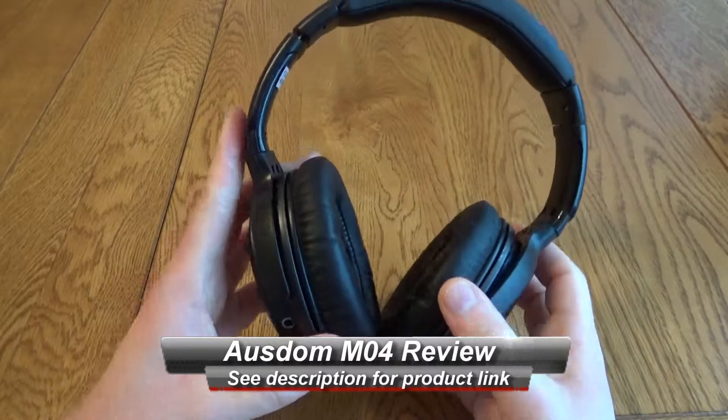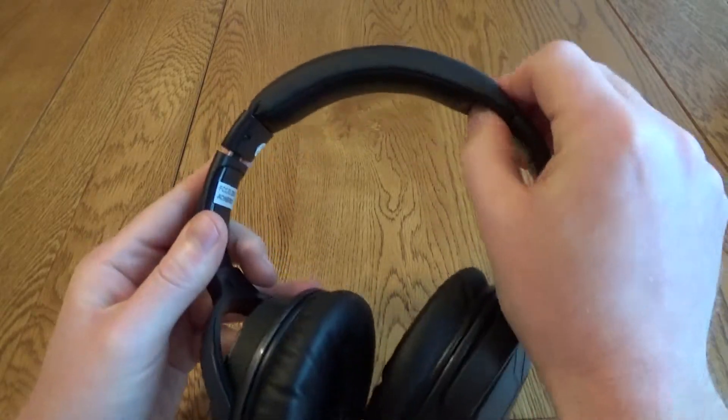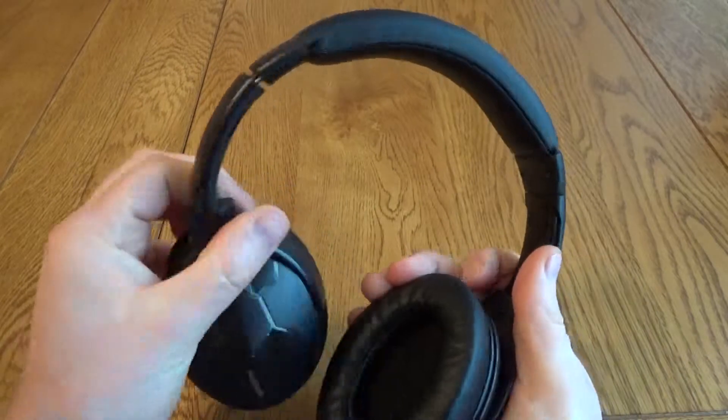Along the top you've got some nice padding and this is quite soft, which means that these are quite comfortable when you slip them on. Rather than fold down, the actual ear cups rotate so you can lay them flat when you are traveling.